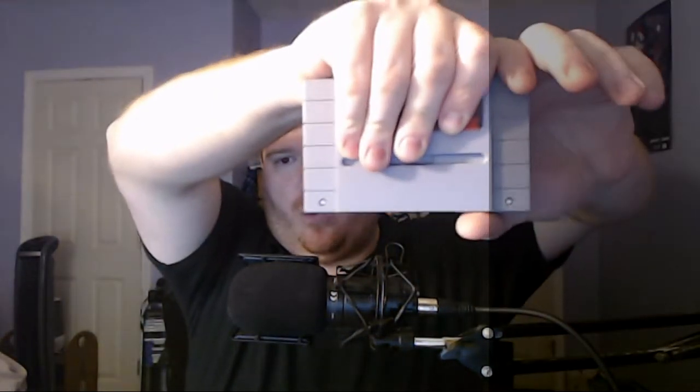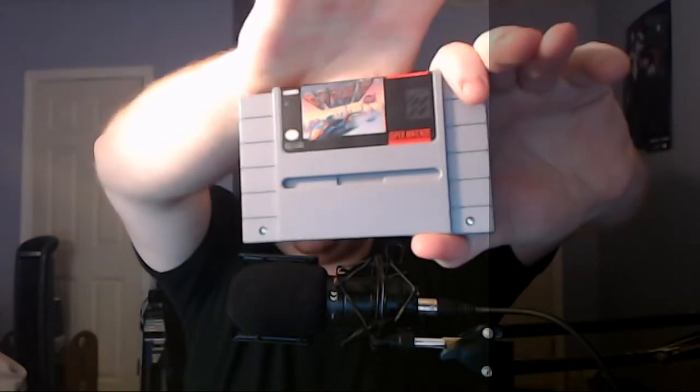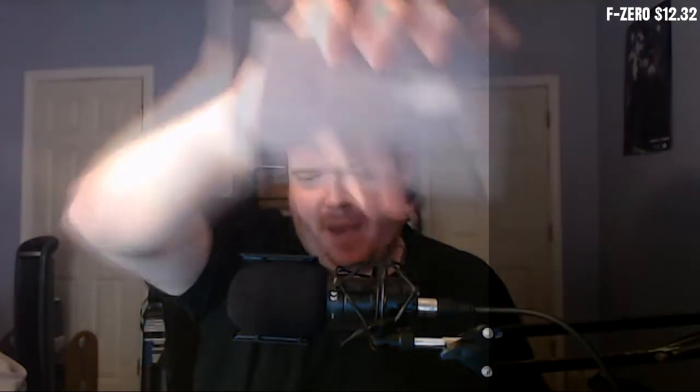So we're starting with a Super Nintendo game. Let's see what it is — F-Zero! Nice, all right, cool. There's a little scuff on the back but that's fine — F-Zero.